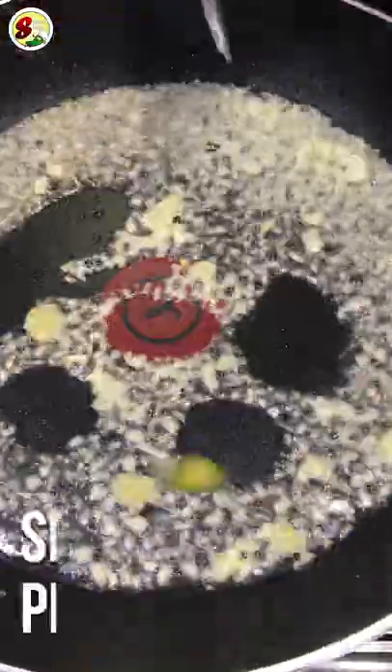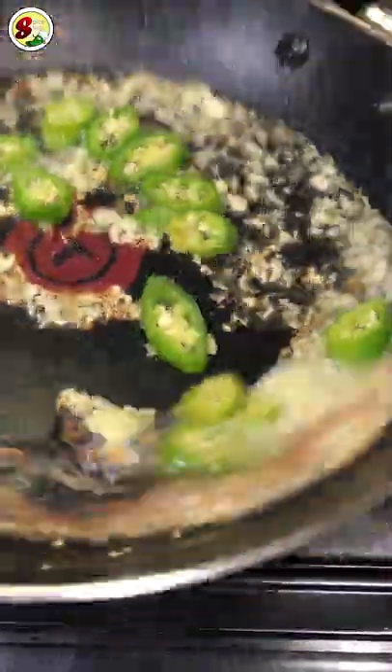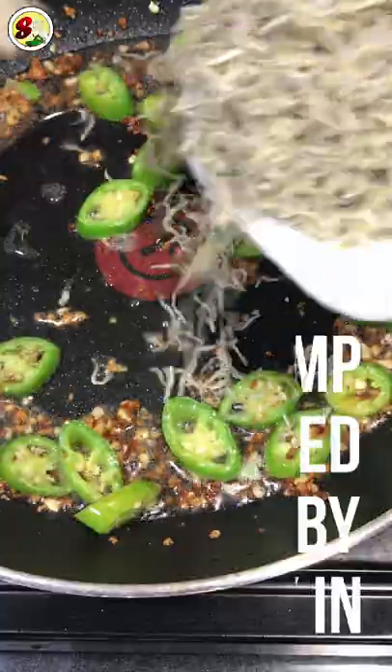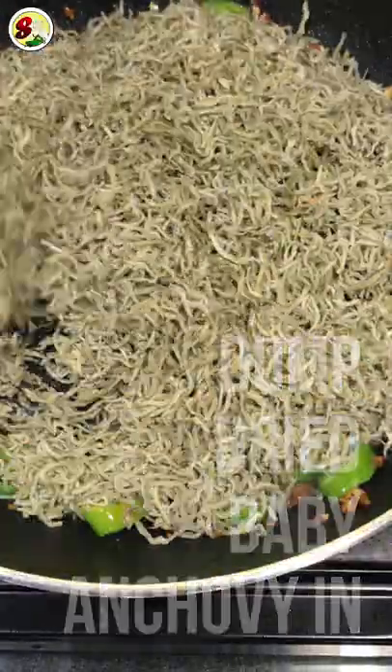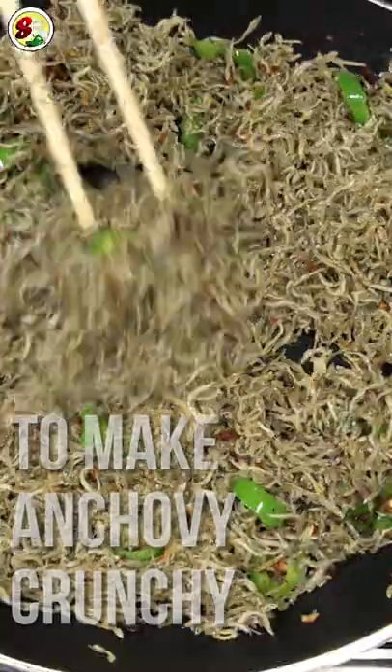All you need to do is stir-fry minced garlic and optional dried peppers in olive oil first, then add dried baby anchovies in. You have to stir it very fast because it can easily burn. Once the baby anchovies turn crispy,